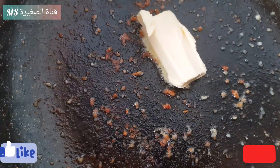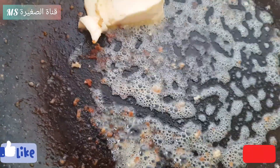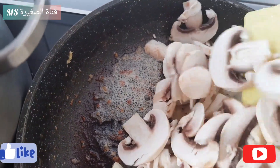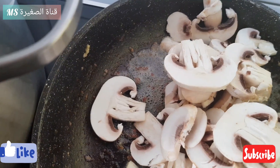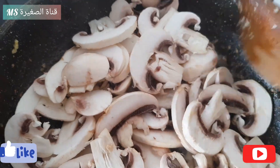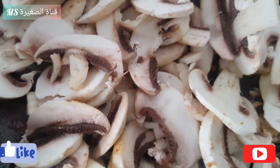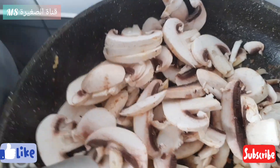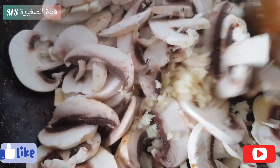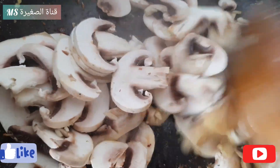Notre poulet est prêt. On l'a enlevé de la poêle et on va mettre du beurre dessus et on va laisser jusqu'à ce qu'il fonde. Après, on va verser les champignons qu'on a coupés et bien mélanger. On a écrasé une gousse d'ail sur les champignons et ajouté le sel et le poivre. On va bien mélanger jusqu'à ce que les champignons cuisent.